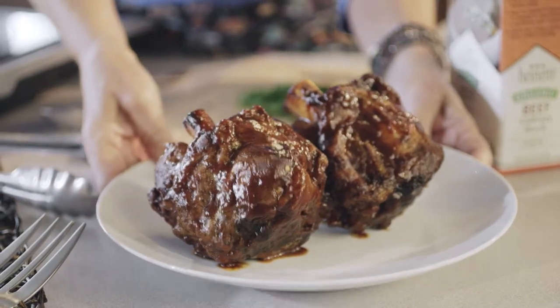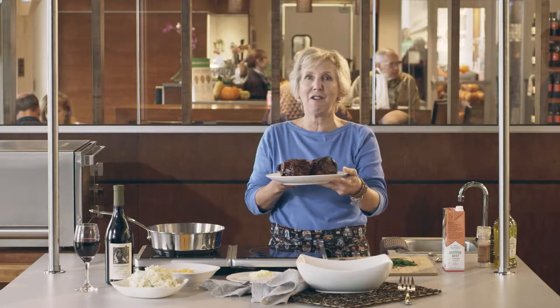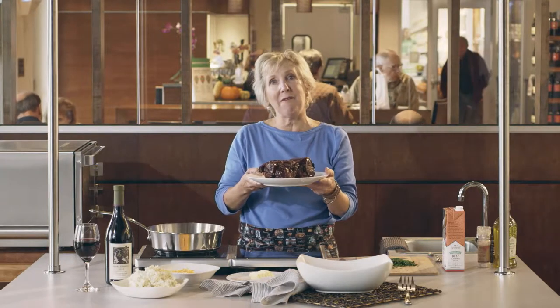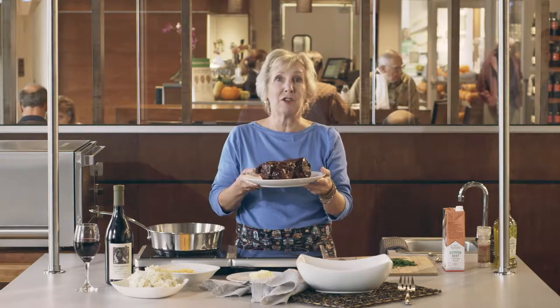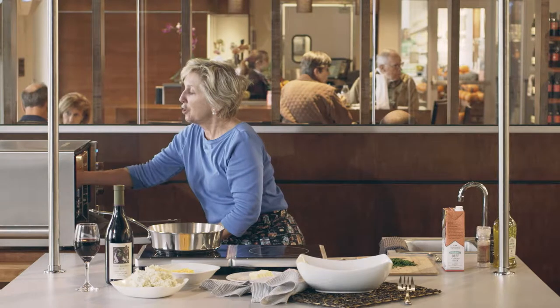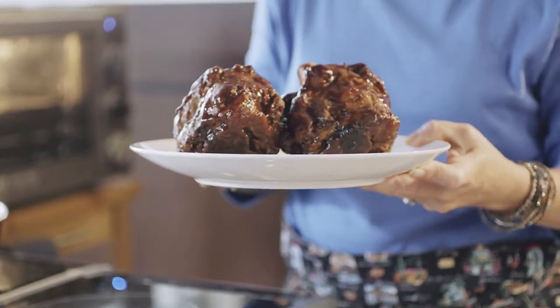Let's start with some balsamic braised pork shanks. These are enormous and delicious for hungry cold weather appetites. We're going to heat these up in a microwave oven for about three minutes or until good and hot. Make sure they're warm — it may take a little longer than three minutes, and you can continue to heat them in 30 second increments.